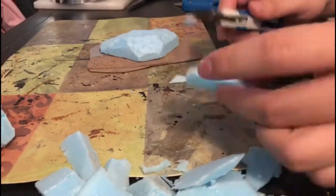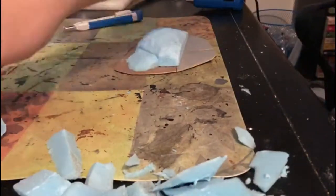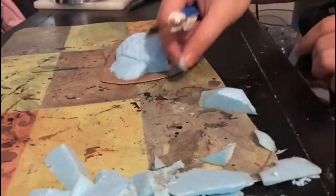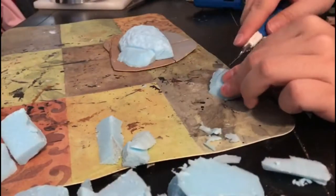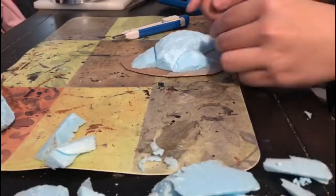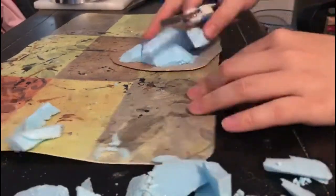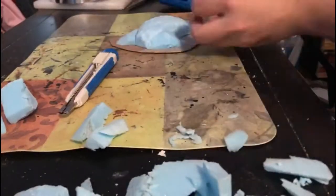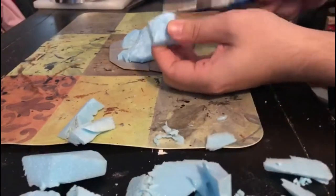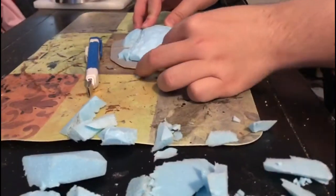Then I used some other scraps of foam to make the hill smoother and more even, spreading it out a little bit. In other news, for the whole Orctober thing I was planning on doing a video a week — I know I know I'm late, but I found out about the Orctober thing on Sunday of the first week of October.